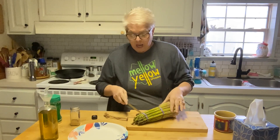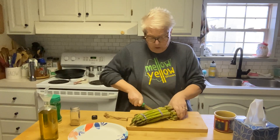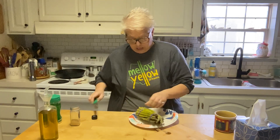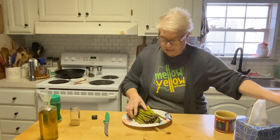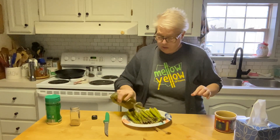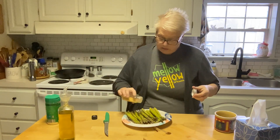Our creamy chicken and potato casserole is almost ready, so I thought I'd share how I do my asparagus. I've washed my asparagus and I leave the rubber bands on to keep them together, and I cut quite a bit of the stocky bottom off because I don't like that. I'll save those ends and throw them out to the chickens — they'll enjoy that. I'm taking the rubber bands off and my air fryer is preheating at 400 degrees for seven minutes.